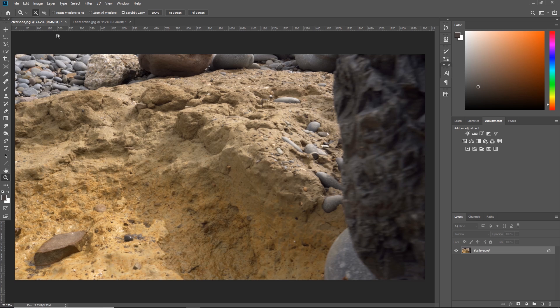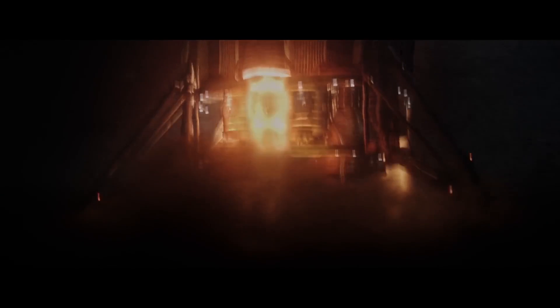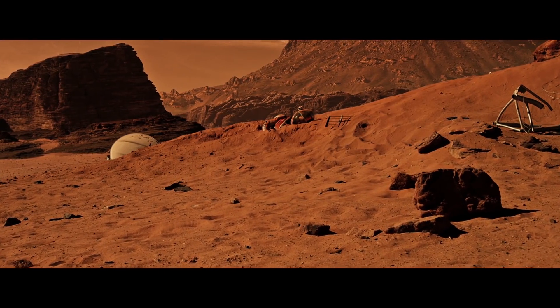Over in Photoshop we have our screen grab from my footage, and in another tab I've got a screen grab from the film The Martian. I love the colors in this — I think they absolutely nailed it, it's just dope, honestly I love it.